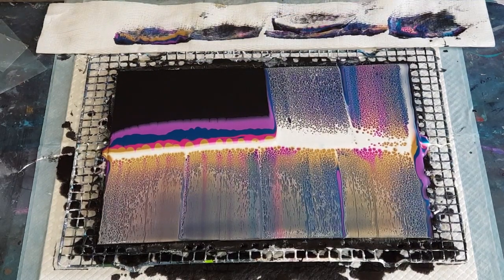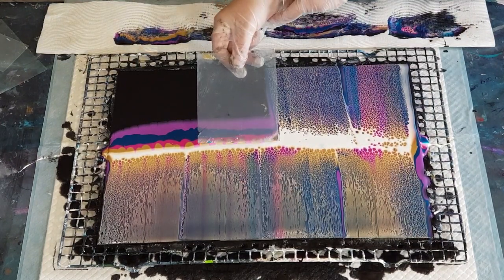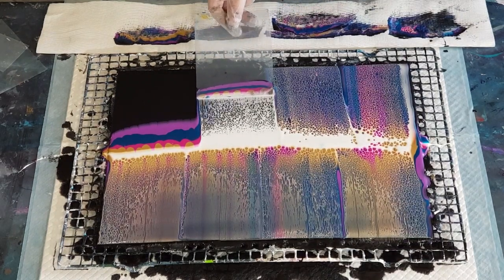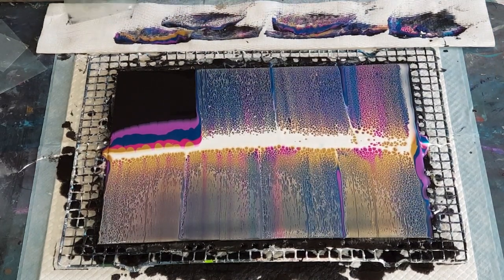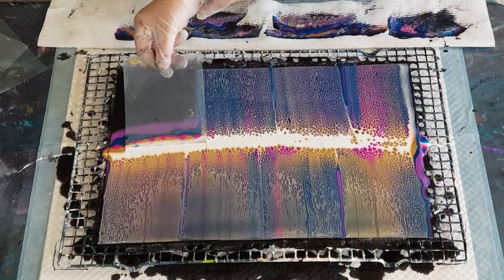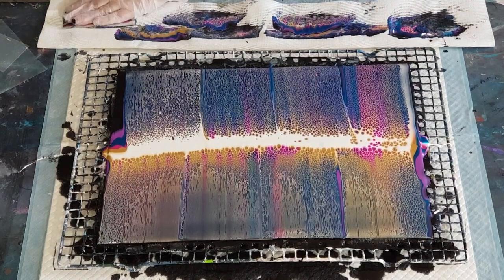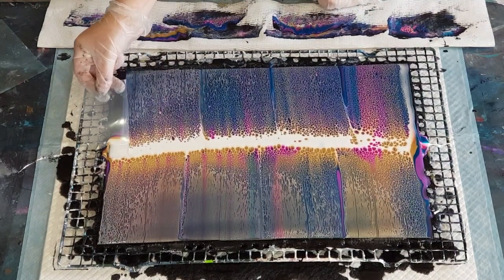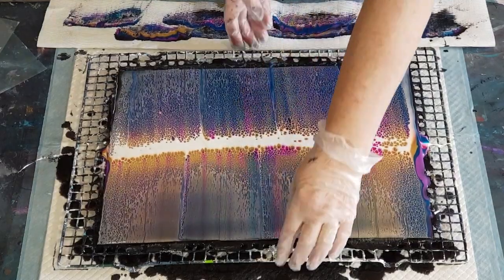I obviously didn't use enough white over there — I have to go over that side again. It's the white that makes your lacing; it's the opaque color that creates your cells. Because it's heavy, it drops down around your other colors. Look, there's a blob in there. Let me use my little one.